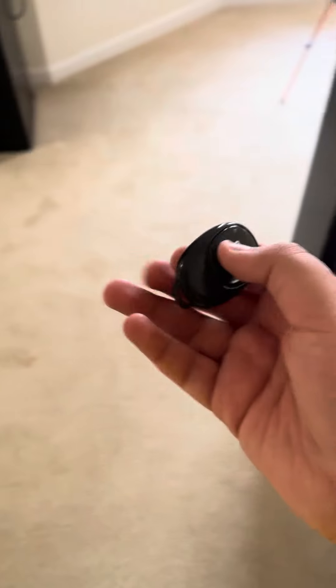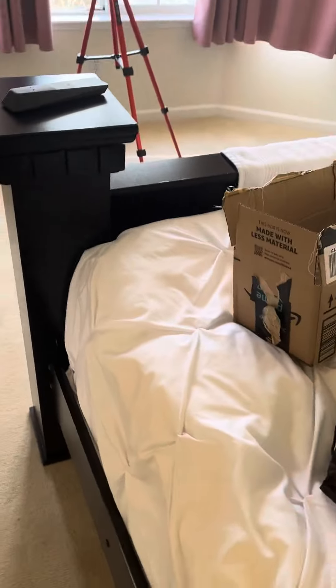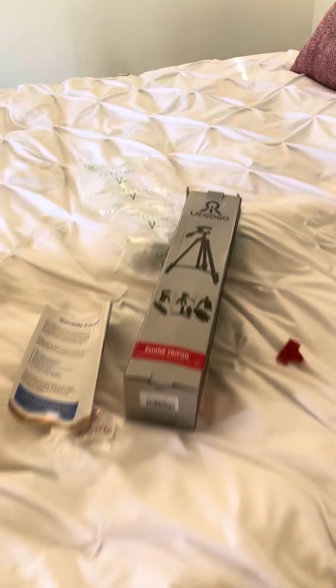And also, here's my remote for the camera, in case if I ever need to record or take pictures. And this is the bag right here too, to put my tripod inside this little bag, in case I need to bring it.